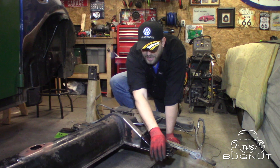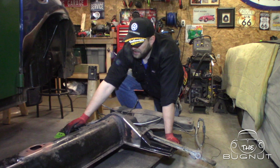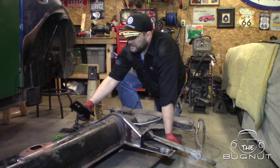We line up everything and we're going to weld this all together. I'm very happy with the way this turned out. We still need to do the same thing for the driver's side — we already have the mock-up, I just reversed it and we've bent it up. We're going to finish that piece and make another crush spacer for the other side, then create the driver's side end.